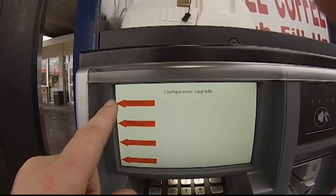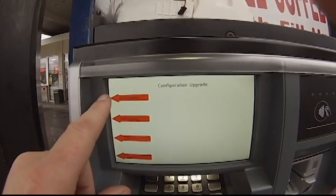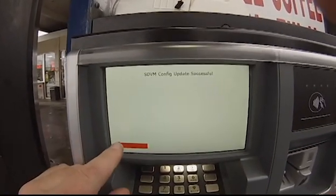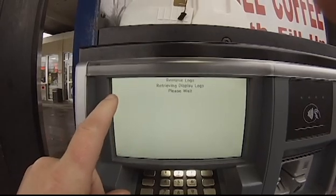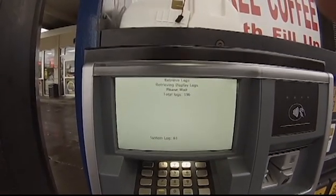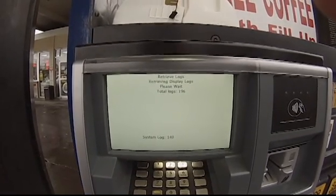I've already made a config file for these dispensers, and I will do another video showing you how to build these thumb drives and do the config files. Okay, the update was successful. We are going to quickly get logs — we're going to go to retrieve files and retrieve logs. It's going to pull all the log files from the unit.